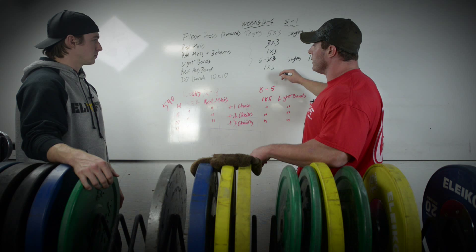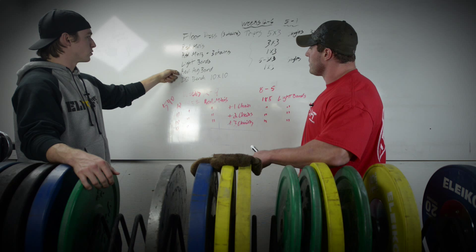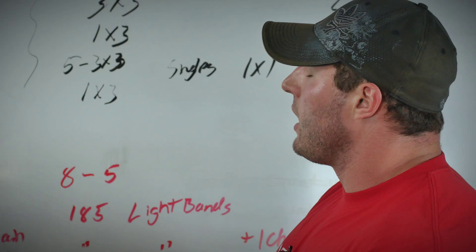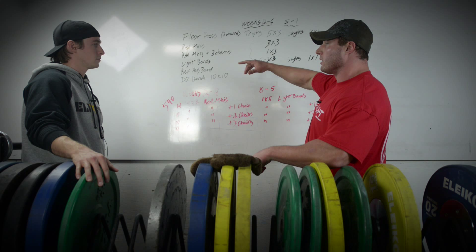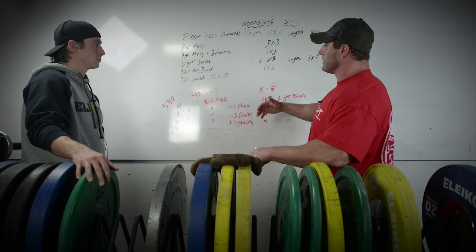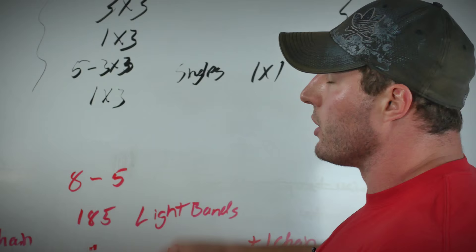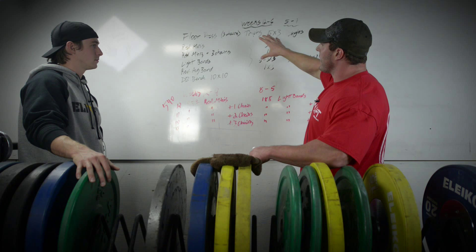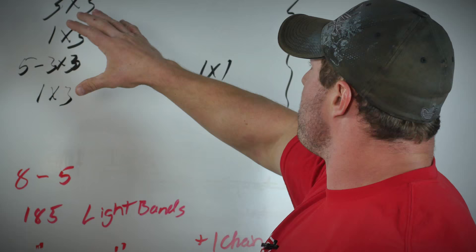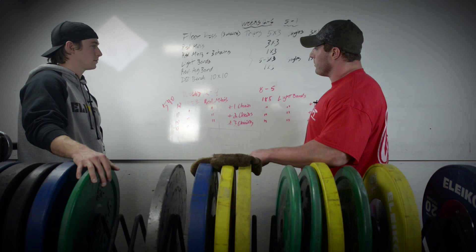The dumbbell bench deload continues but much lighter as the meet approaches — not 100-pound dumbbells one week out. The reverse average band day two weeks out is the heaviest day of the whole cycle. To predict meet performance, he doesn't calculate band tension; instead he compares to what he hit going into the previous meet with the same setup. If he's up 20 pounds, it might not translate to 20 on the platform, but likely at least 10. The first six weeks are about volume without grinding — bad technique going into a meet is something to avoid.